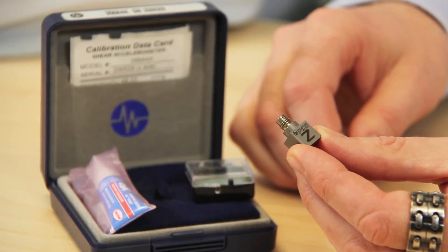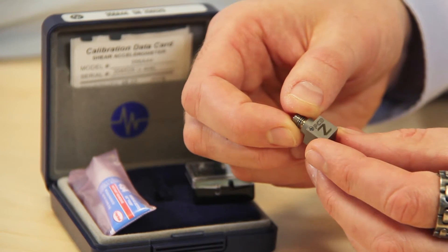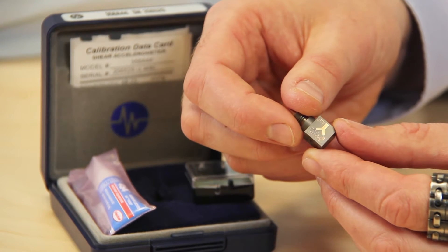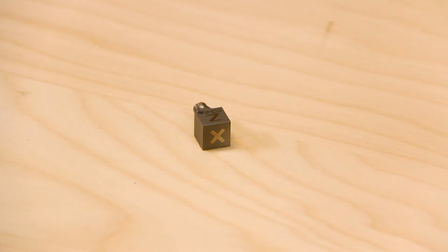Wow, it's pretty amazing how small that is. This is the Model 356A44 Shear Accelerometer that we've got here for you today. These are miniature, lightweight, tri-axial ICP accelerometers that are TED's IEEE 1451.1 enabled. They're hermetically sealed, packaged in a 0.4-inch titanium cube, and they weigh an astonishing 0.15 ounces.